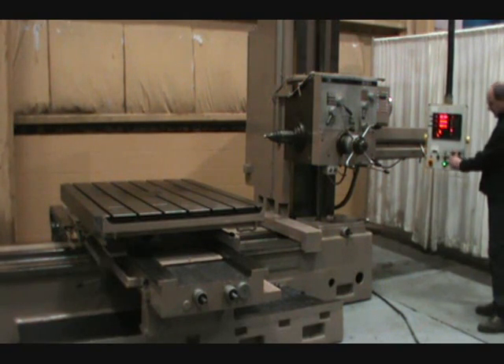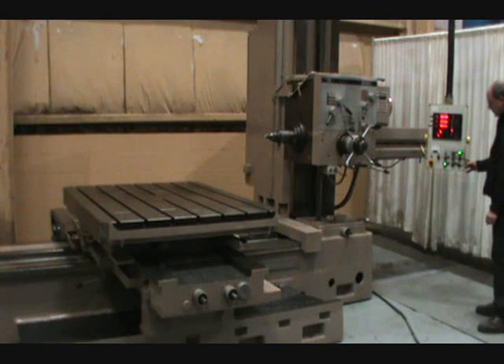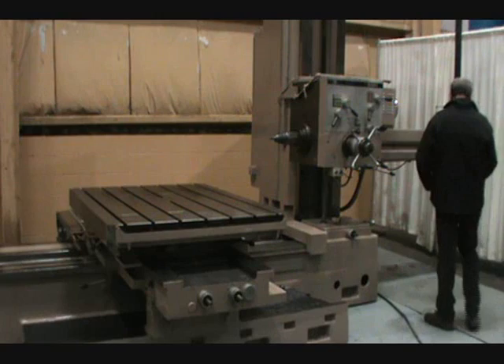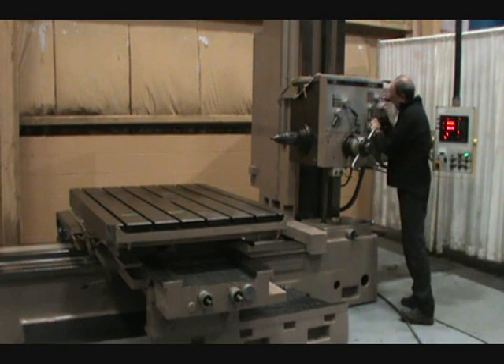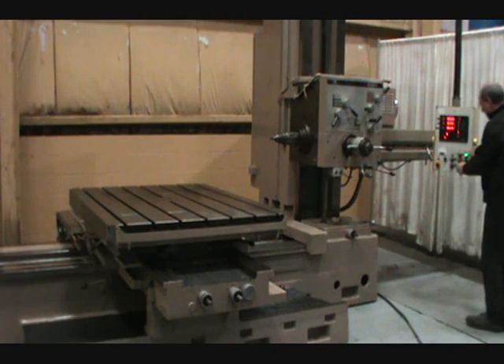Direction select. The table is feeding to the left. Just a little higher feed rate, as you can see.